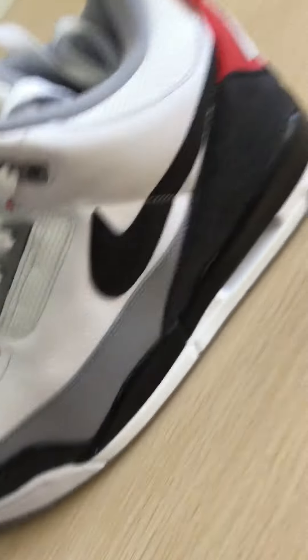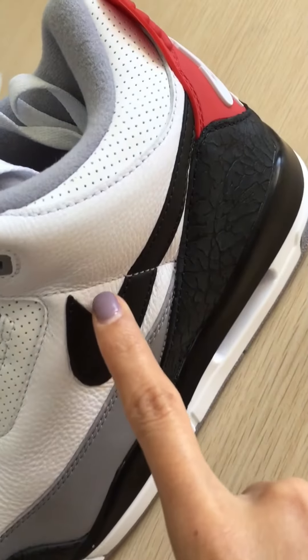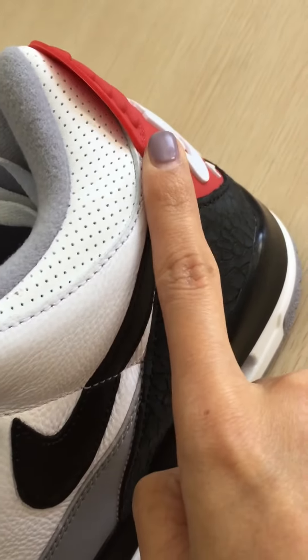Let's check the outside. There is a black Air Jordan logo on the outside.